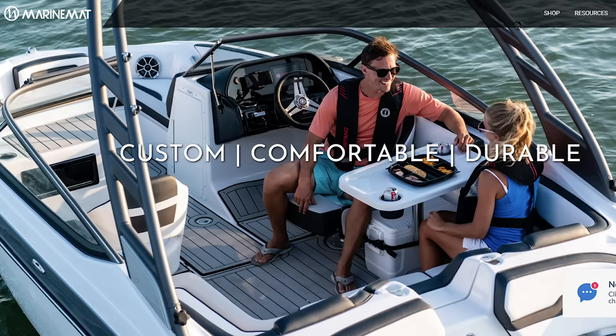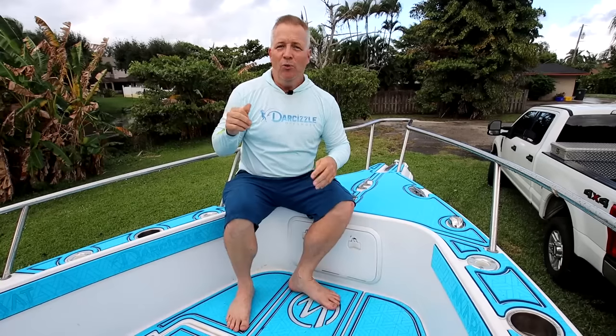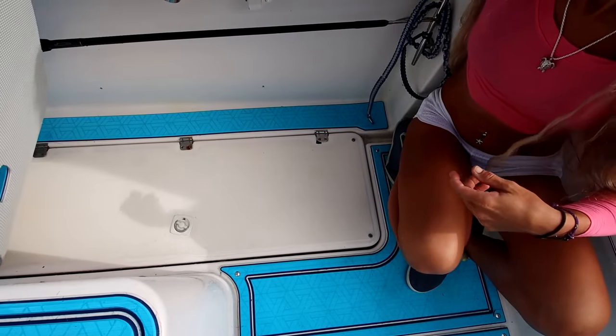But why Marine Mat? There honestly are several companies that put out EVA closed foam flooring for boats. While we were researching a bunch of companies including Marine Mat, coincidentally Marine Mat actually reached out to us, and we were super excited because one of the things we look for — especially when working with Darcizl, who's been doing this 10 years — is we like to protect her brand and give you guys the best quality. We like people eager to work with us, so that's when we really started looking into Marine Mat.